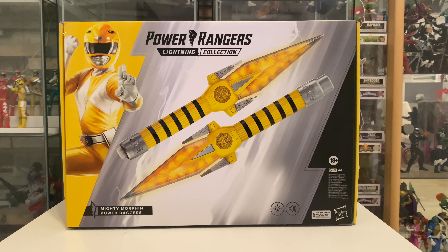It comes in the box with all its normal tissue paper and stuff, because it has plastic-free packaging apart from any tape that's been used. On the front we have got a full body of the Yellow Ranger looking pretty cool with our normal Lightning Collection logo, a little picture of the daggers that we're going to be getting inside, and a bit of information on the front.